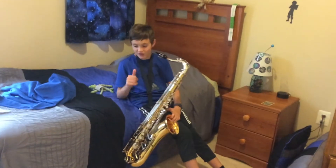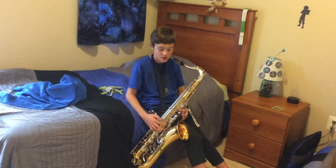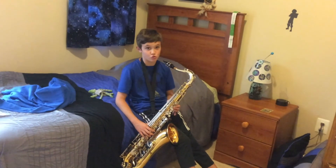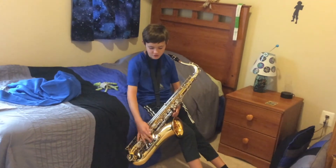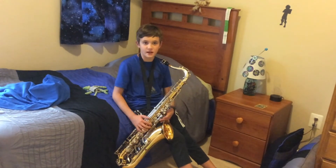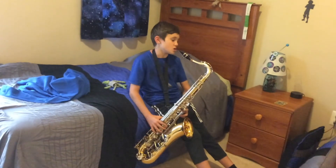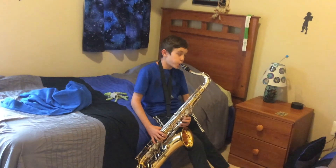Well guys, I know this is very quick but thanks for watching. If you want another update, or maybe even watch me, my mom, and my grandpa do a duo on our instruments — my brother also got a new trumpet, which is pretty cool. If you want to see that, prove it by giving a like and sharing this video so others can like it too. Goodbye, bye bye!